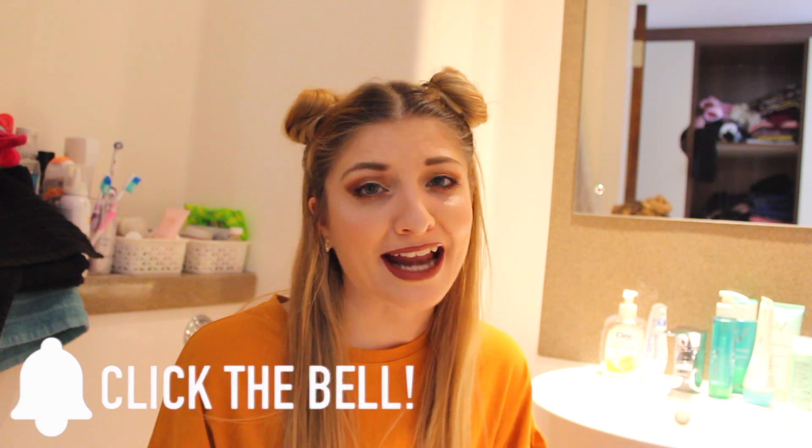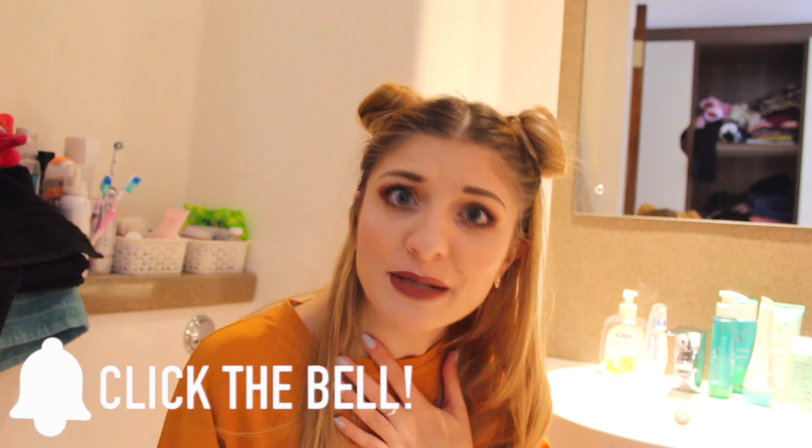Hi everyone! It's Kezia over here from Kezia's Corner and welcome to my channel. If you're new to my channel, hi, my name is Kezia and I thank you so much for pressing play on that video — that means so much to me. Welcome to my little corner. I hope you enjoy this video and hope you stay on my channel.